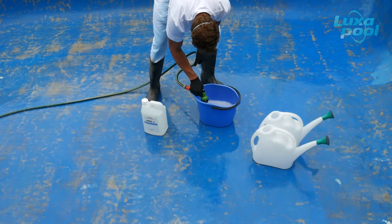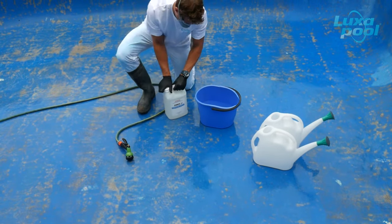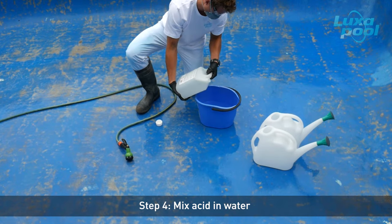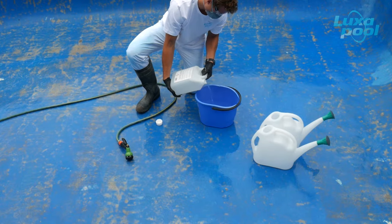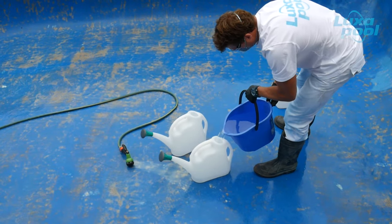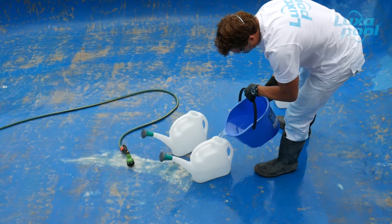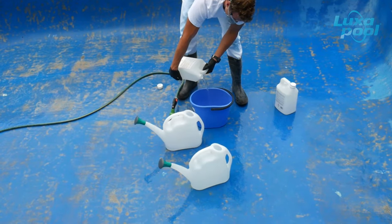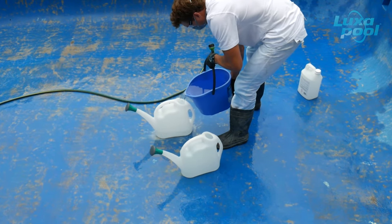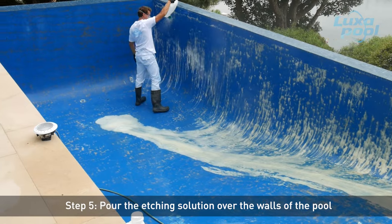Add either commercial hydrochloric or muriatic acid to the plastic bucket containing water. The etching solution should always be made up in a plastic bucket. Never add water to acid — always add acid to water. For this pool, which has been previously painted with an epoxy pool paint, a 1 part acid in 2 parts water solution was prepared. Do not overfill the watering can with acid solution. Using a plastic watering can, apply about two thirds of the etching solution over the walls of the pool.